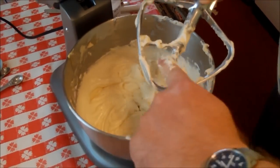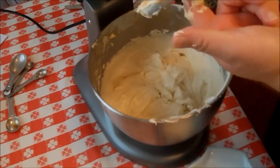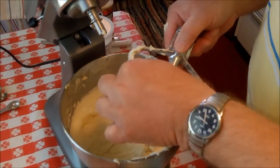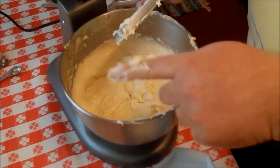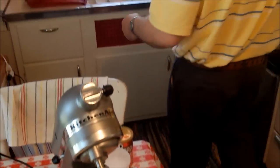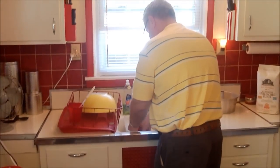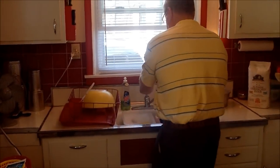Should I lick my fingers? No, you shouldn't lick it because it has raw eggs in it. Some people freak out about raw eggs. I remember when I was a kid, licking the batter off the beaters. Yeah, in fact, we didn't die. Probably made us stronger.